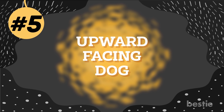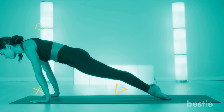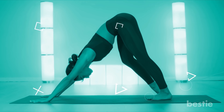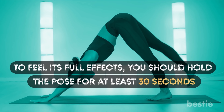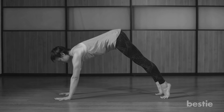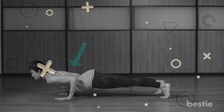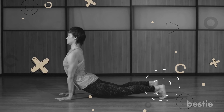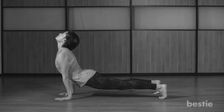Number 5: Upward Facing Dog. This easy yoga asana will help you tone your arms and lose stubborn fat around the triceps. It's also great for toning the back and helping you shed unwanted love handles. To feel its full effects, hold the pose for at least 30 seconds. Stretch your body out as long as possible while lying on your stomach, extending your arms and legs. Drive off the ground with your hands just like you're doing a push-up. Keep pushing until you lock your elbows out and only the tops of your toes are touching the mat. Elongate your spine and pull your chest toward the sky, while lifting your hips upwards until they're suspended in the air.